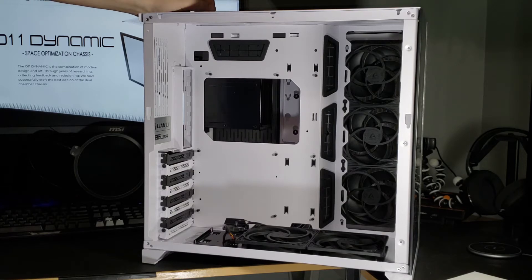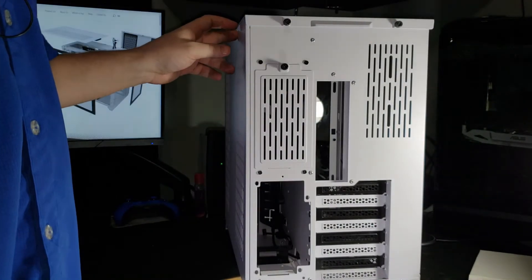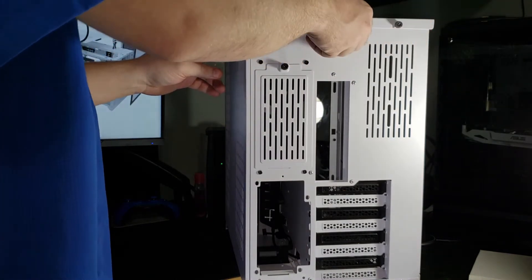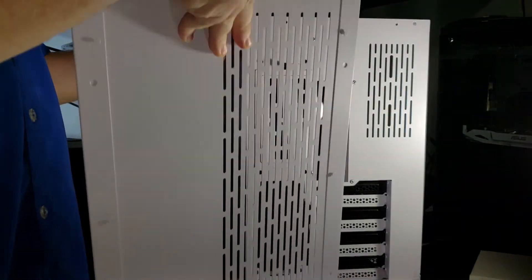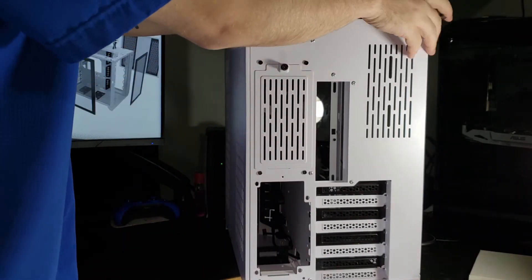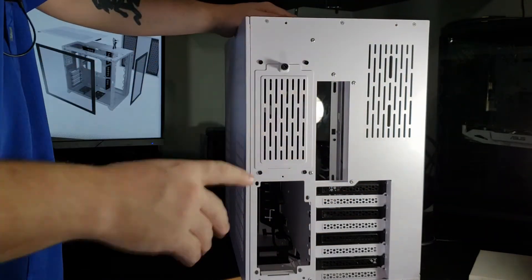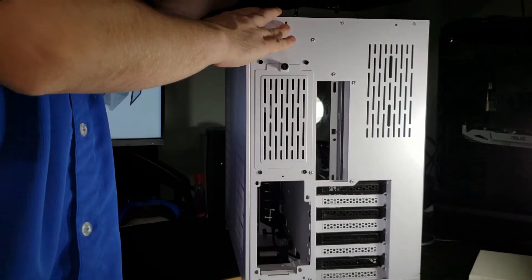Looking at the back, starting at the top there are two captive thumb screws. When you unscrew both of these and pull back, that releases the top panel. Just underneath that there is a little filter for exhaust or intake — whatever you have there — to keep the dust out. Once that's removed, you have the ability to remove the front and side panels.